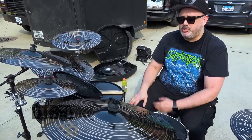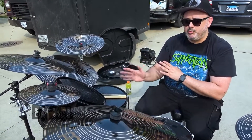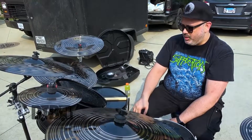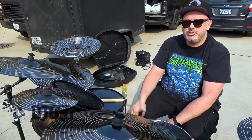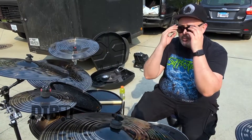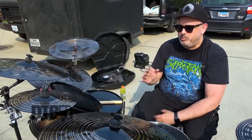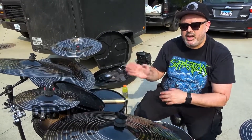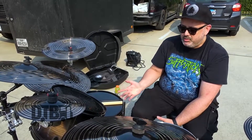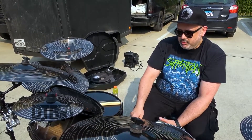It's a Maple Birch hybrid construction, so it's got the punch and warmth and all the stuff I wanted tonally. They have this thing called the Sound Edge Bearing Edge that I really like. It's more kind of retro — almost rounded and thicker — so it's meatier body sounding instead of attack, which is more modern sounding. So I was going for a more retro sound, and when I played it, that's kind of the sound I wanted.